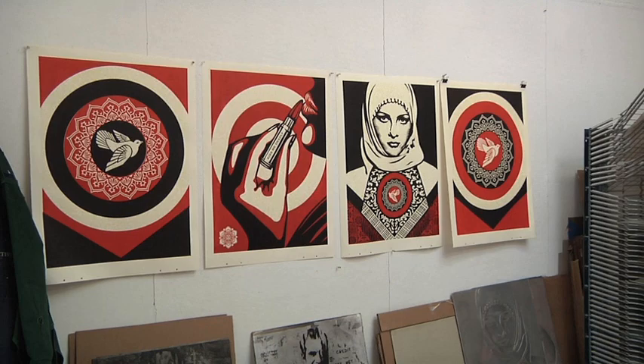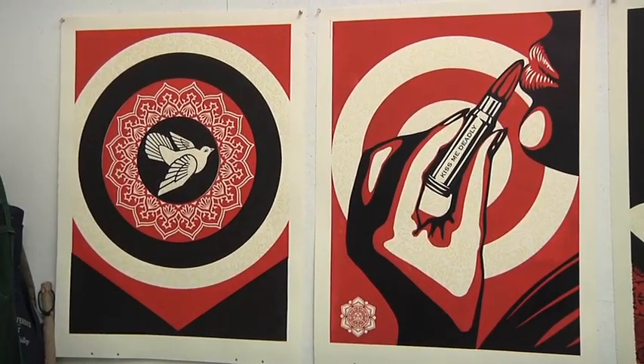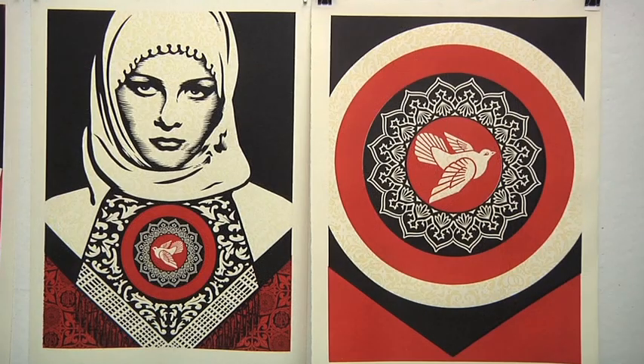This series here — some of those are older images and some of them are newer. But I think the thing that unites them all is getting people to question assumptions about symbols, stereotypes, and war.